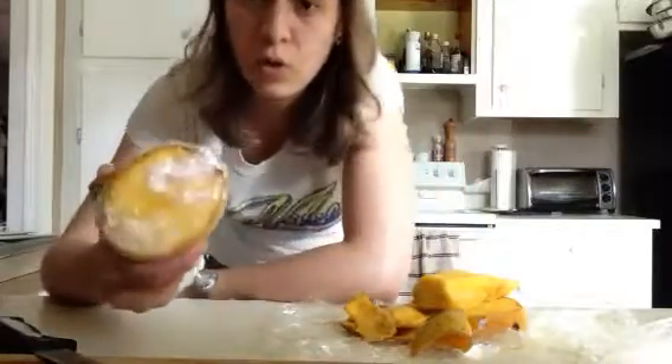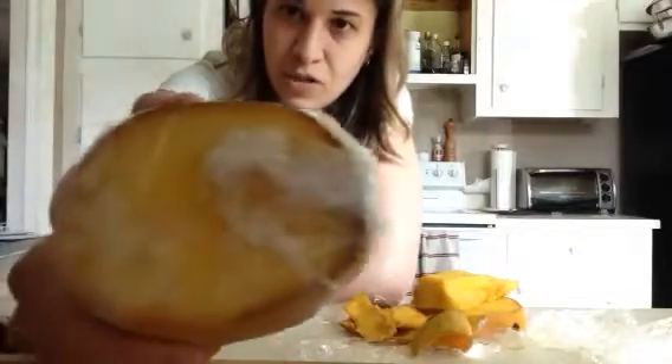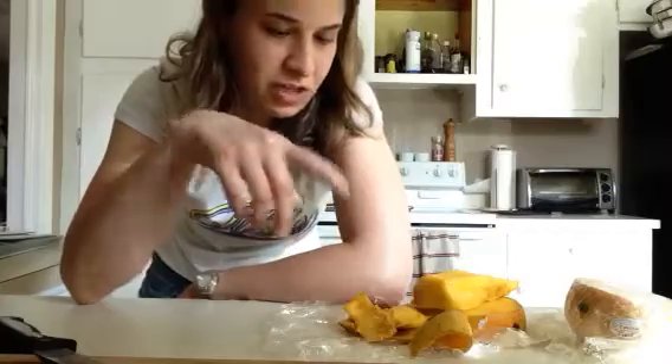I leave them whole. Don't cut it up, just leave it whole, wrap it up. I've got a piece of mango I had cut off, and I stick it in the fridge. I had a couple of them I had already been eating, and then it dawned on me to do a video to tell you about it — just leave it there for like a couple days.